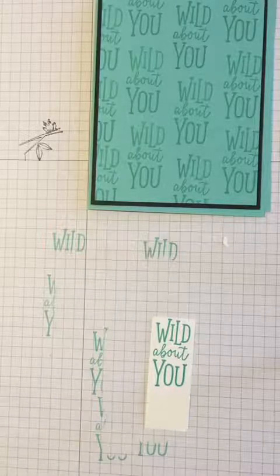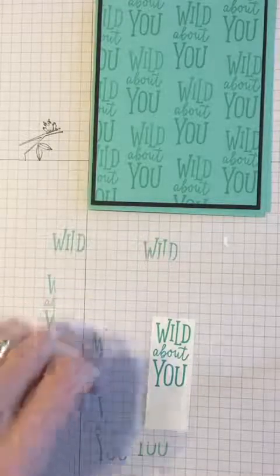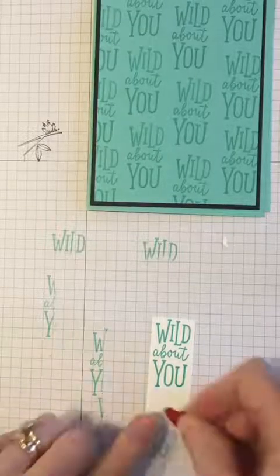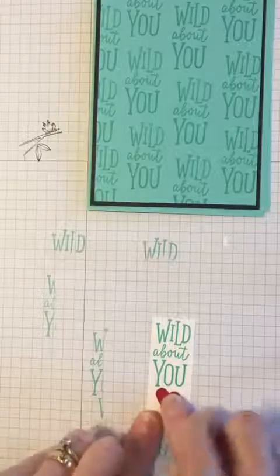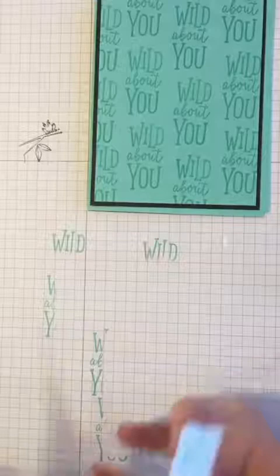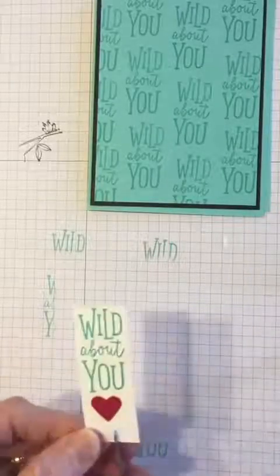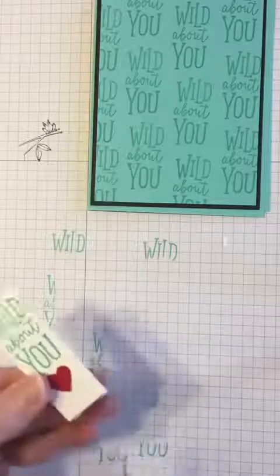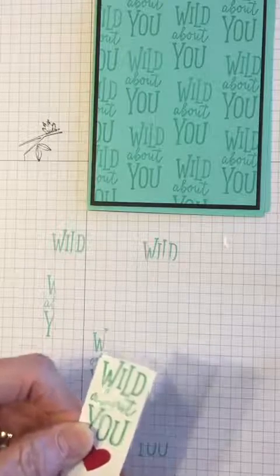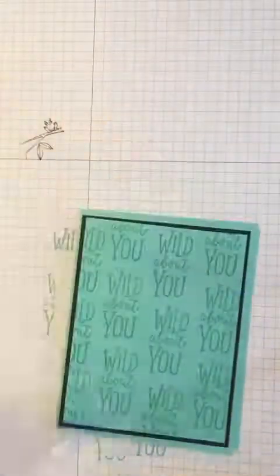Then I'm going to adhere a small heart that I cut out using my heart punch, placing it directly below the 'Wild About You.' Then I'm going to use my Stampin' Snips — great paper crafting tools available through Stampin' Up — and make a little banner by cutting up about a quarter inch in the middle, then going over to the corner and cutting up to that same spot. And you have made yourself a banner.